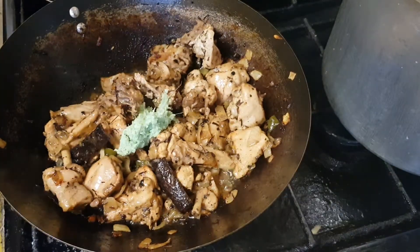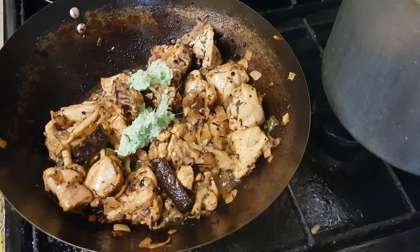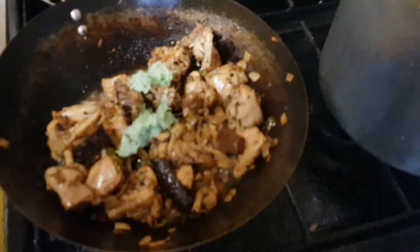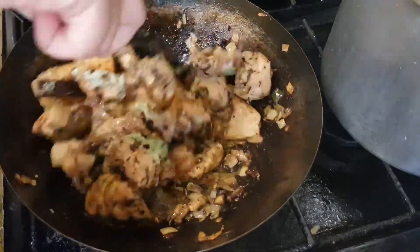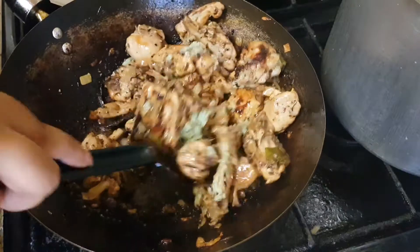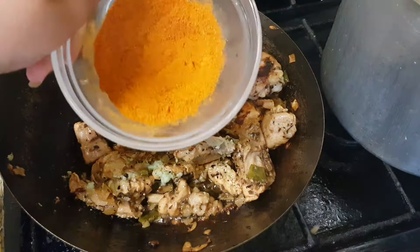Please excuse the ginger and garlic paste — it kind of looks like something the Hulk produced — but it's freshly ground ginger and garlic paste. I'm putting in one tablespoon and a half, and now adding in the meat masala.